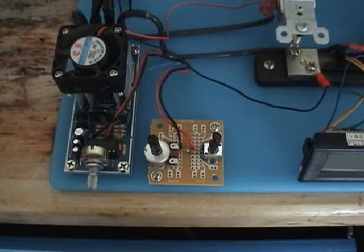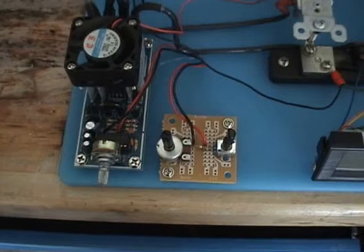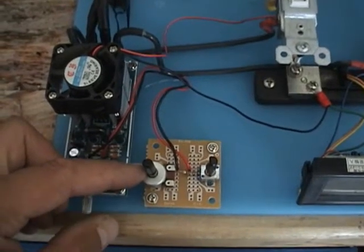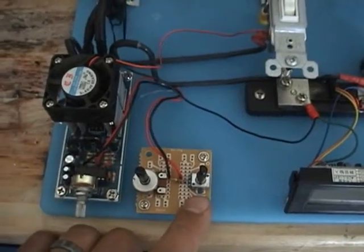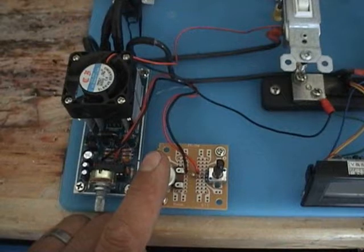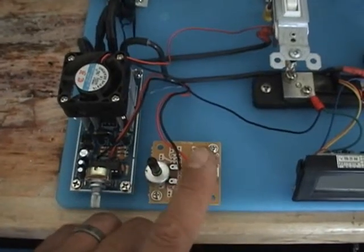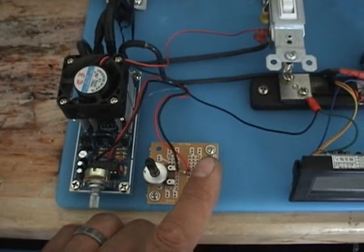The factory setting on the PWM is 100 hertz. With these two potentiometers we'll be able to go up to 15 kilohertz. With this pot here we'll adjust from 100 hertz to 2.3 kilohertz. Then from this pot we'll adjust from 2.3 kilohertz up to 15 kilohertz or higher.